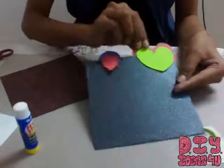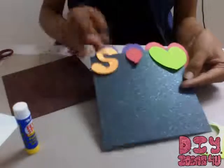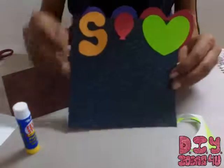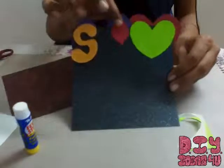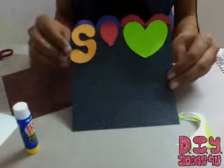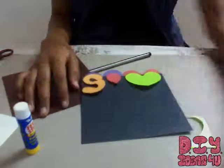I have customized it with an 'S' alphabet and it will go in like this. Isn't it super easy and full of creativity? This is the bookmark — thank you for watching!